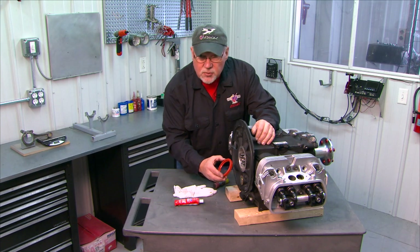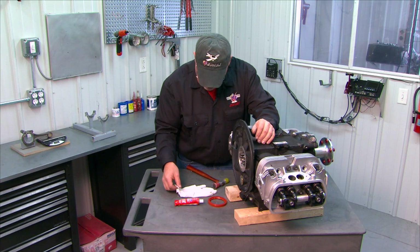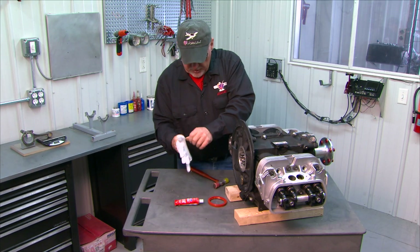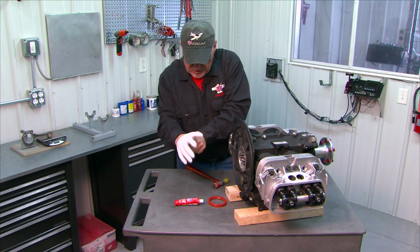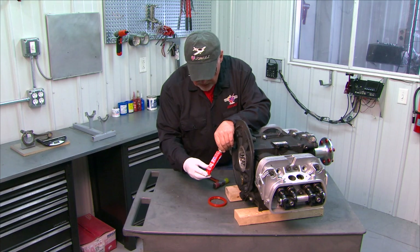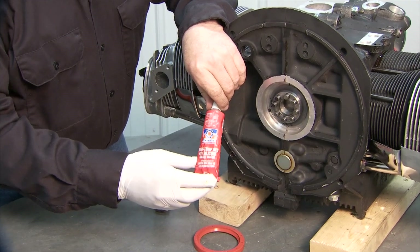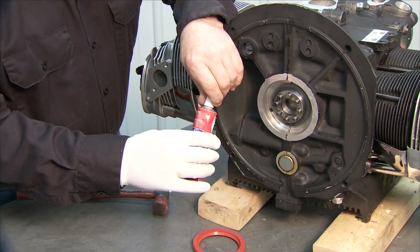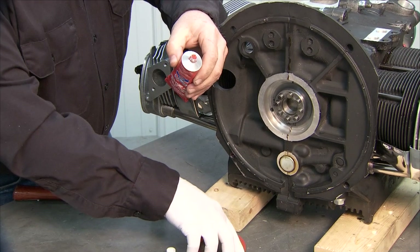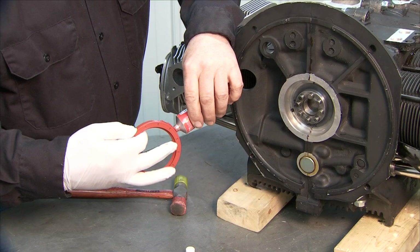This is our seal that we're going to install. Before we push it in, we're going to put some sealer on it. I'm going to put on my rubber glove to keep some of this off my hands. We're going to use red high-temp RTV on this particular application.